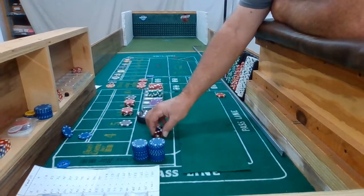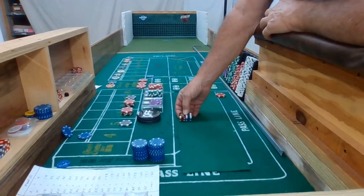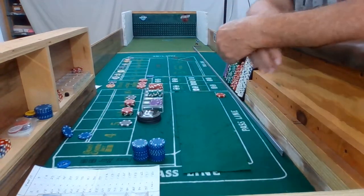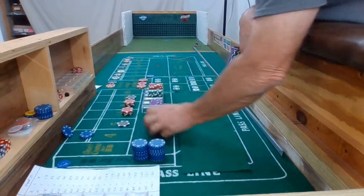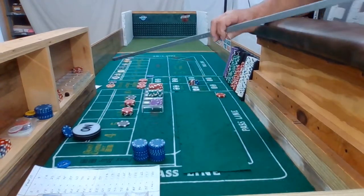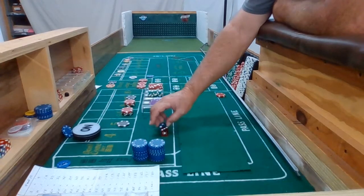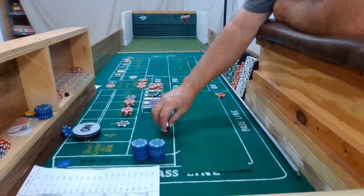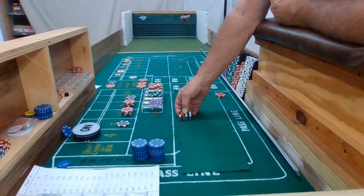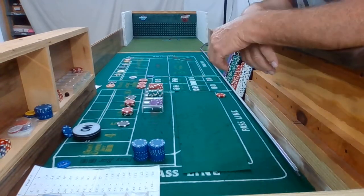Alright, 3-2-3-6. Nice out. Okay, we're back on the four — it's a 3-1 four. Marker four. Bets are set, 3-2-3-6. Nice out. And there is a hard eight — 4-4, hard eight.